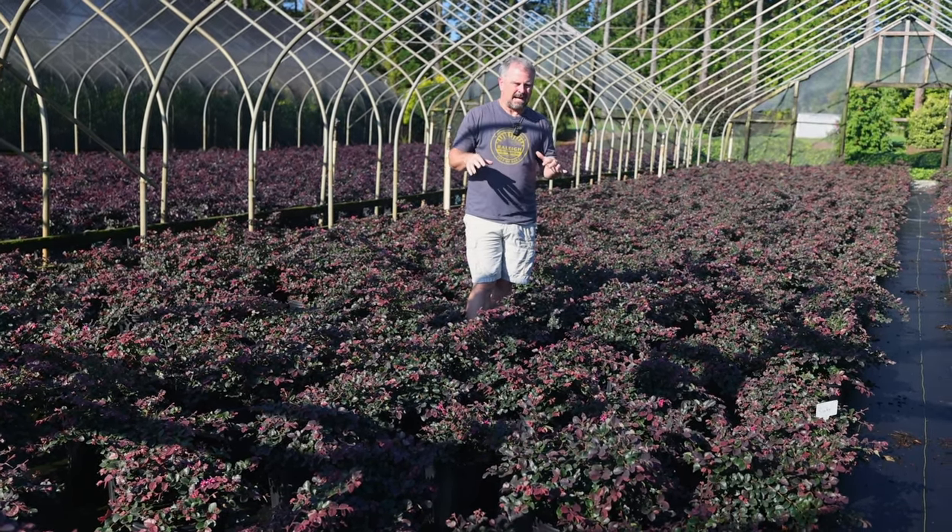Here's a beautiful group of Nellie R. Stevens Holly. This is definitely a plant very frequently used as a screening plant — it can get as big as you want to let it get. These have been sheared pretty narrow, but its natural habit is definitely a bit wider. I'm more drawn to Oak Leaf and Oakland than Nellie R. Stevens for that reason, but this is just an easy plant — self-fruiting, with flowers in the spring and berries in the fall and great dark green color. If you've got a wide enough space, you can put this in and within a few years it makes an almost impenetrable boundary.